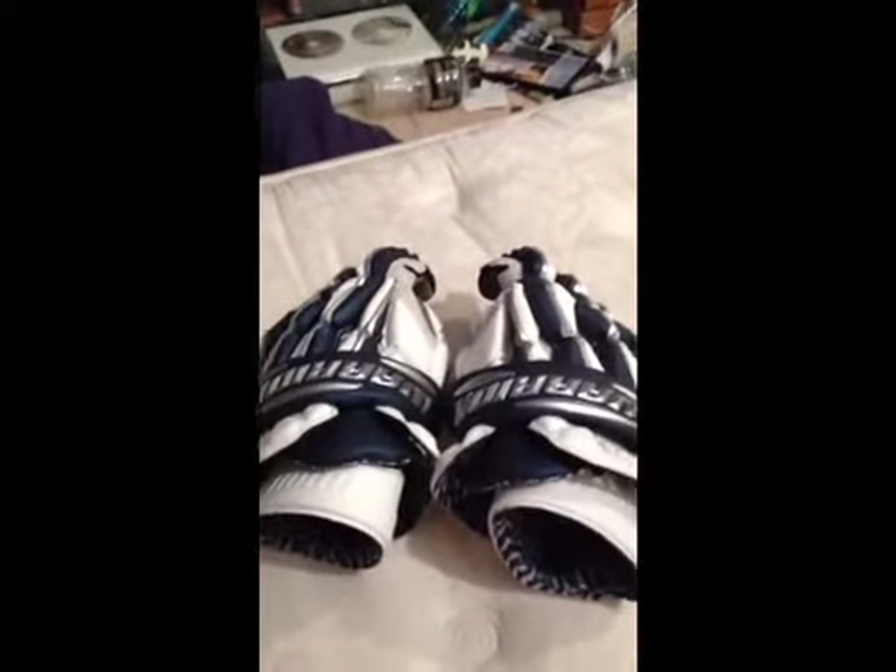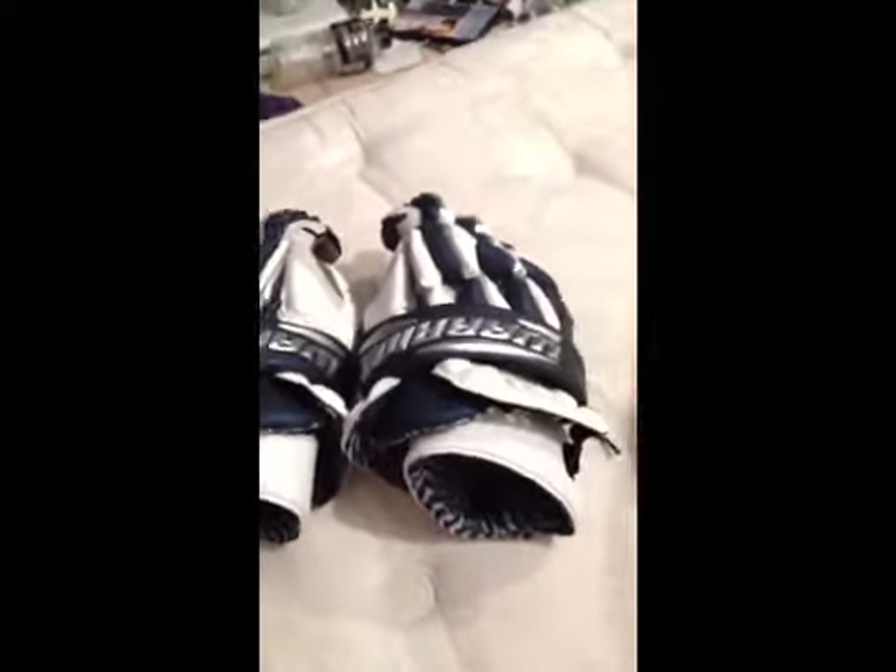What's up YouTube? This is Likes Depot Dude with a review of my Warrior Regulator lacrosse gloves. Let's look at some of the features.